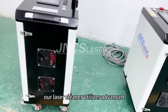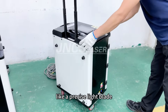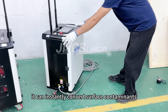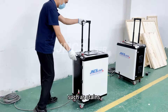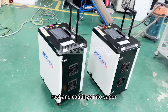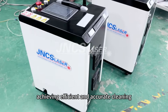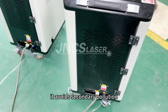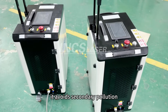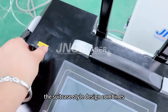Our laser cleaner utilizes advanced pulsed laser technology, like a precise laser blade. It can instantly convert surface contaminants such as stains, rust, and coatings into vapour, achieving efficient and accurate cleaning. Without the need for chemical agents, it avoids secondary pollution, safeguarding both the environment and the safety of materials.